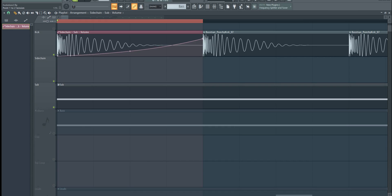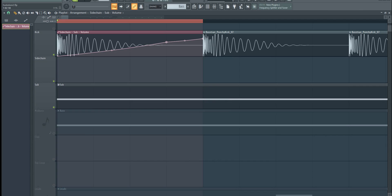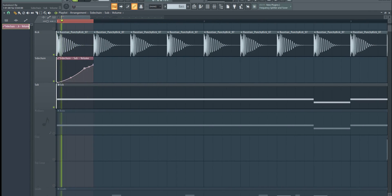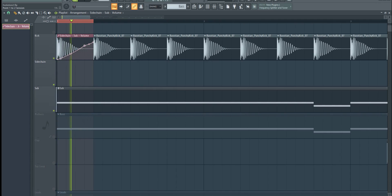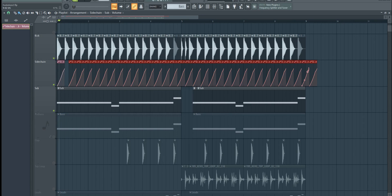To get a better visual representation, I'm going to put the automation clip on top of the kick sample. Now let's hear how it sounds. In my opinion, the sub bass is now perfectly balanced with the kick.